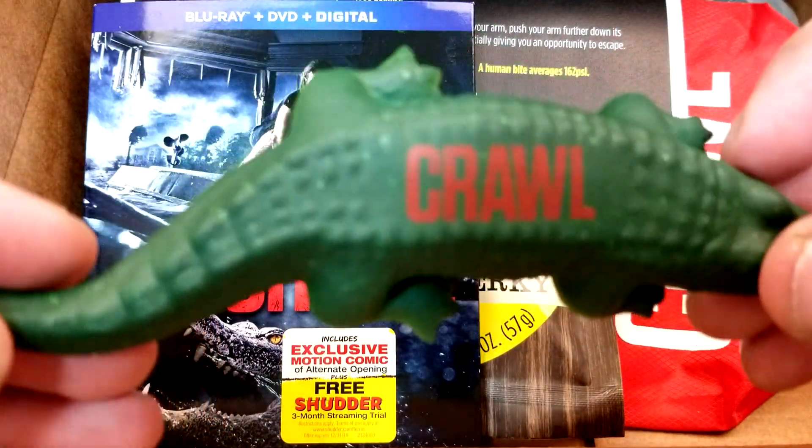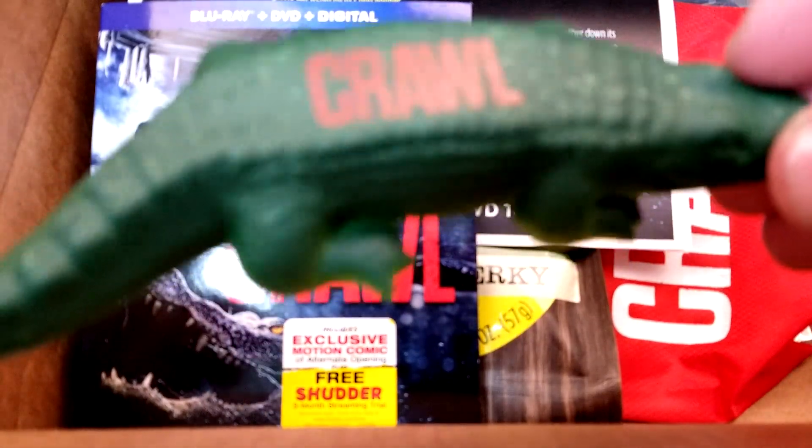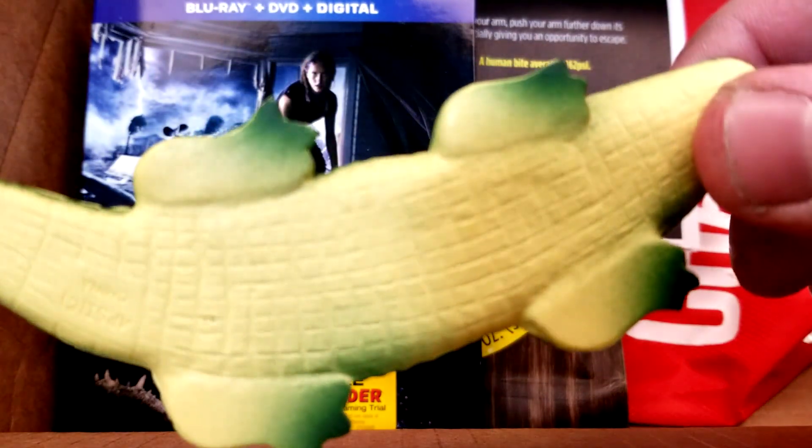First up is this alligator. I never understand the difference between an alligator and a crocodile — I guess it has to do with their heads and noses, but I can never remember. It's just this little foam piece and it has 'Crawl' printed on the back.